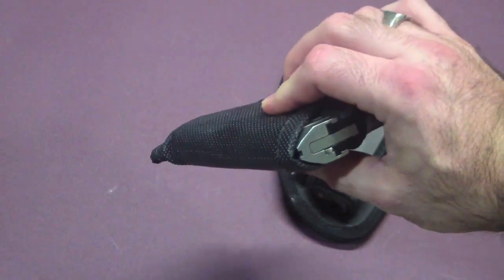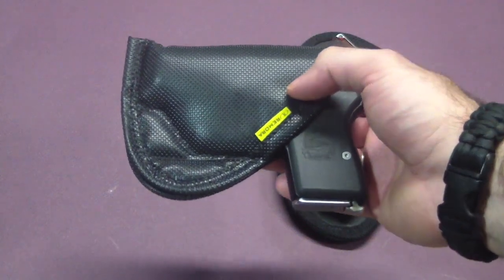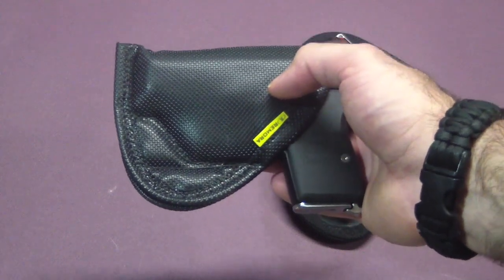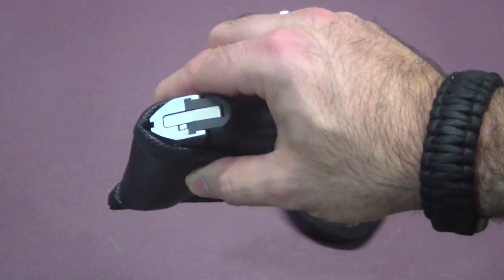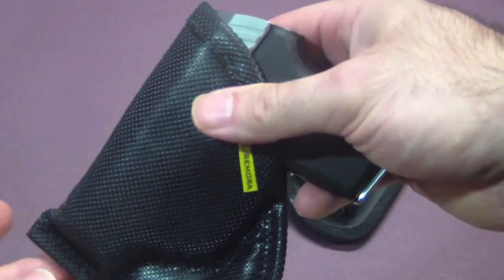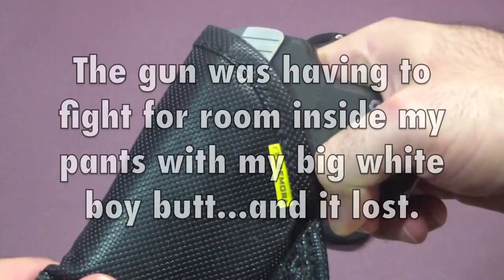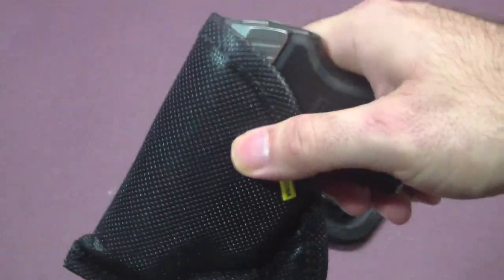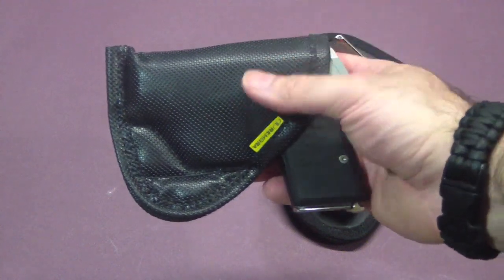I was pleasantly surprised — I was a real skeptic when I first got this. I thought I'd be shifting it around constantly, but you put it in your waistband and forget about it — it stays put and holds the gun well. I didn't find any downward movement at all; the gun never slipped down. It did push up a little bit as I sat and moved. When I was leaning over sharply to do something in my glove box, I noticed the gun had eased up a little out of the holster and I had to shove it back down. But the holster itself had not moved.